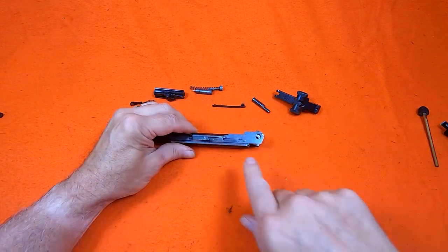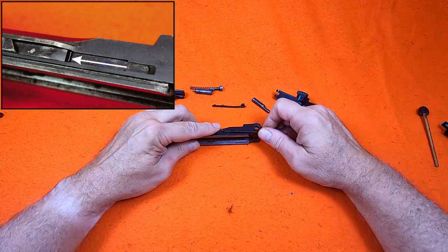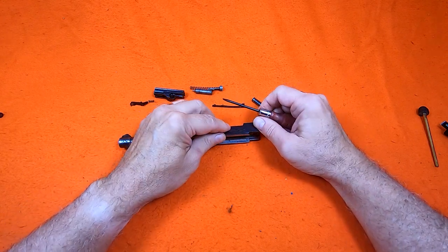On the left side are the trigger bar spring and the trigger bar assembly. The trigger bar spring has a hook on the front end. I lift up on the hook and push it out to remove it. With the spring removed, the trigger bar assembly lifts out easily.